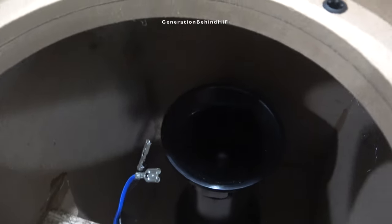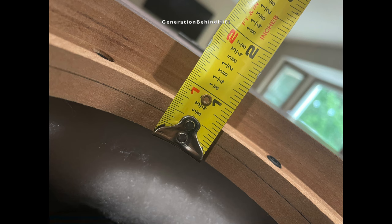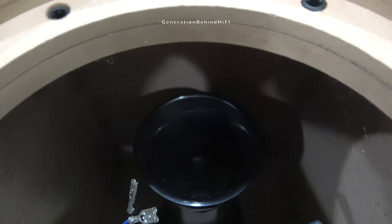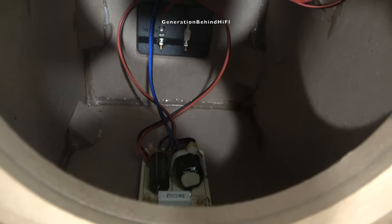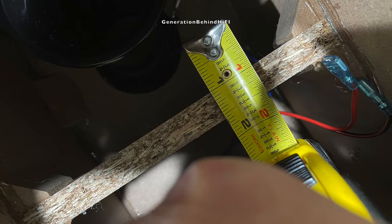KEF did a pretty decent job on the construction of this cabinet. The front baffle measured in at 1.34 inches thick — I can't think of another set of speakers in this price point that has a front baffle this thick. No doubt KEF was thinking about resonance when designing it. The sides and rear of the cabinet walls are 0.59 inches thick and there is a single brace in the center of the enclosure to prevent the side walls from flexing.